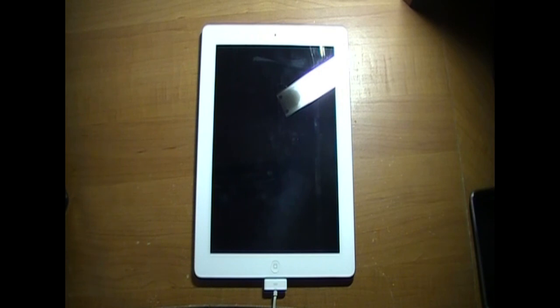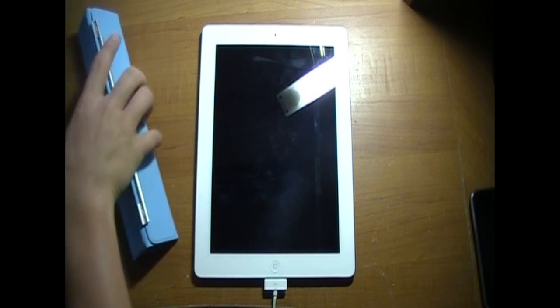Alright, so that is how to get into DFU mode. Click down here to get out of DFU mode on your iPad. I hope you guys enjoyed. If you did, make sure you guys subscribe. If you have any questions, leave a comment below. If you have any trouble, leave a comment. For important questions, email me — my email is in the about section on my channel. If you liked it, please thumbs up, and I'll see you guys in my next video. Peace!